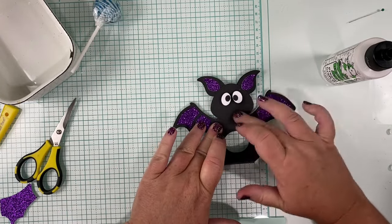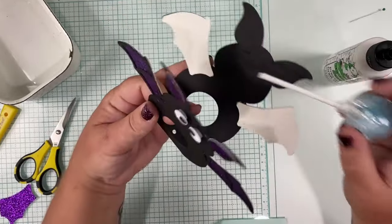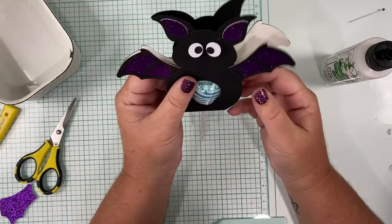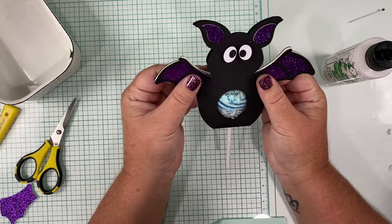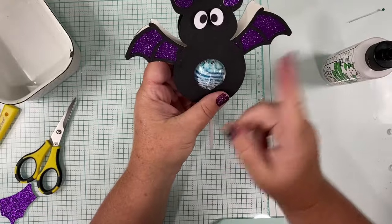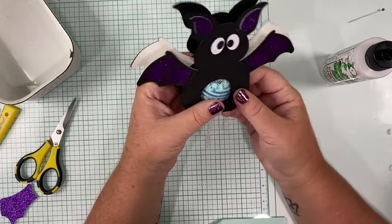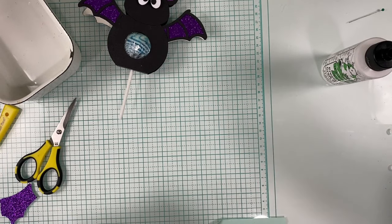How cute is he? If you wanted to cut some little fangs out that might be cute, or if you've got a white gel pen you could draw those on. My gel pen is hiding somewhere. There you go — cute little bat. If you cut this part out of purple cardstock you're going to have purple showing. The back of my glitter cardstock was white, so I might cut the wings again either out of black or purple to match, so you don't see that white shadow back there. Super cute. And that is day 11! If you have any questions leave them down below. If you need the bundle you can grab that in the links below. Thanks for watching and I'll meet you back here for day 12. Don't forget to hit like and subscribe.